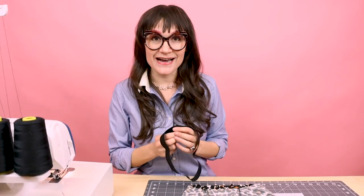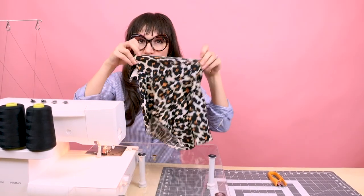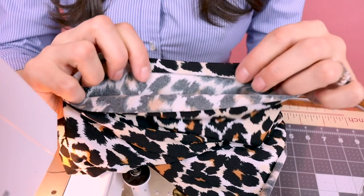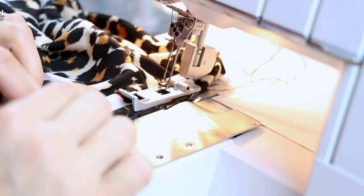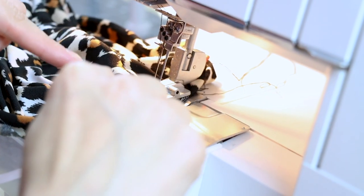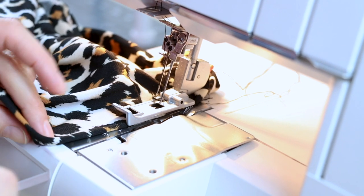I'm going to be cover stitching on the waistband and the leg openings. If you don't have a cover stitch, don't worry about it — you can totally use a regular sewing machine and switch it over to a zigzag stitch instead. The first thing I'm going to do is cover stitch the leg openings. What I need to do is turn them under three-eighths of an inch and line them up so they can be cover stitched. I've got my seam allowance turned up three-eighths of an inch and I want to make sure that raw edge is right in the middle, so I have a needle on both sides of it — because the cover stitch is going to cover up that raw edge.